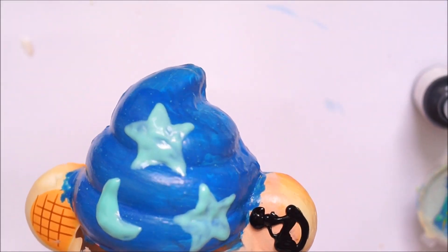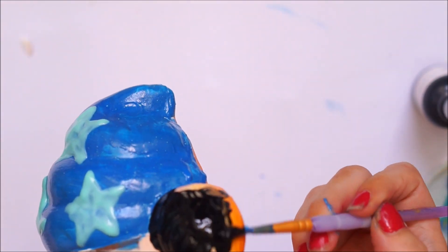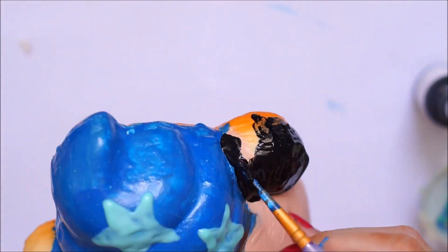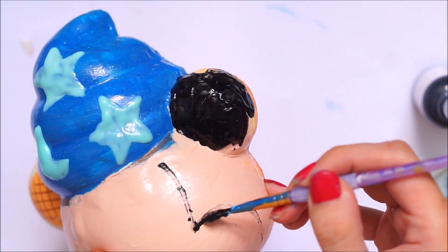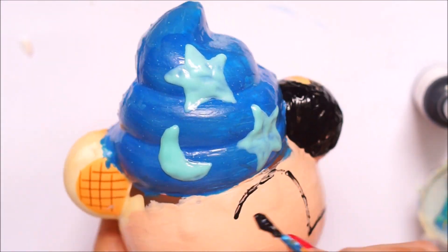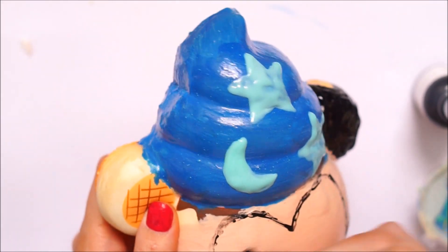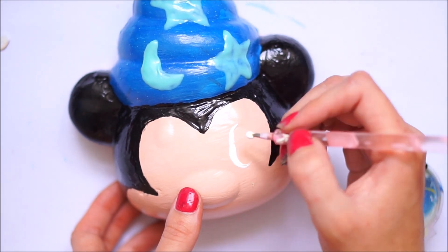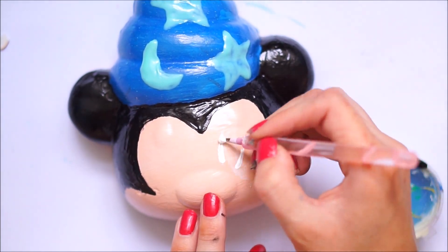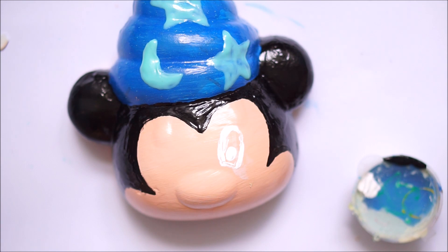Once the stars and everything were dry, I went in with some black fabric paint by the brand Scribbles and smoothed this all the way over the ears, and did a little outline on the face. This outline definitely gives away what character I'm trying to recreate, which is why I left the black until now — if I'd done it at the beginning you'd have known straight away. I marked it out with my paintbrush and then used my finger to smear and smooth it on. Using your fingers is actually a really good technique for redecos, though I don't usually recommend it for homemade squishies.